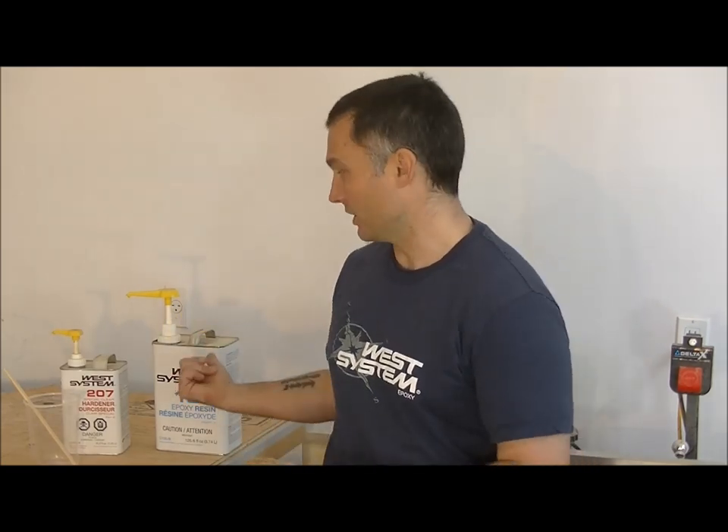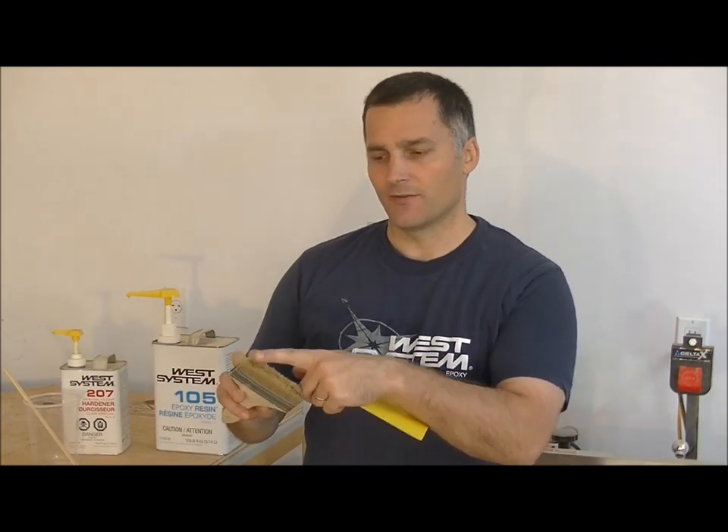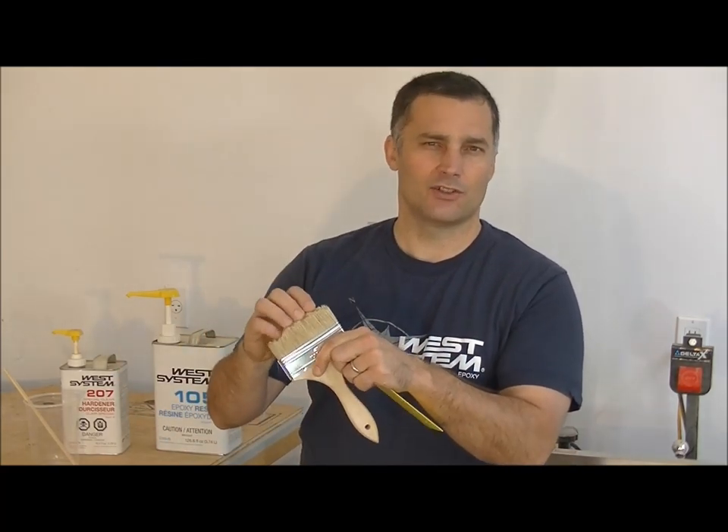I'm using a brush and a squeegee — this is a West System squeegee, which you can get where you buy your epoxy. As far as the brush goes, any width will do; I'm using a 4-inch brush, which is about half the width of the squeegee. I've trimmed down the bristles so the brush is firmer, because epoxy is so thick — it's not like paint that you just paint on. We're going to be more pushing the epoxy, so a firmer brush just makes it easier.